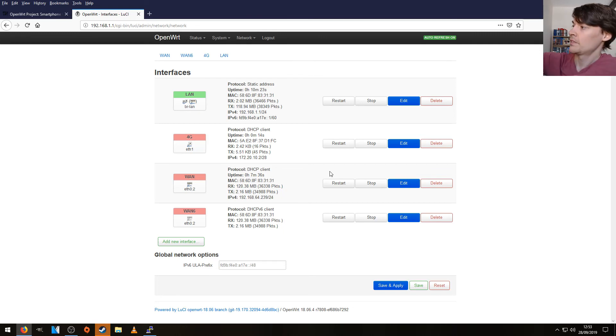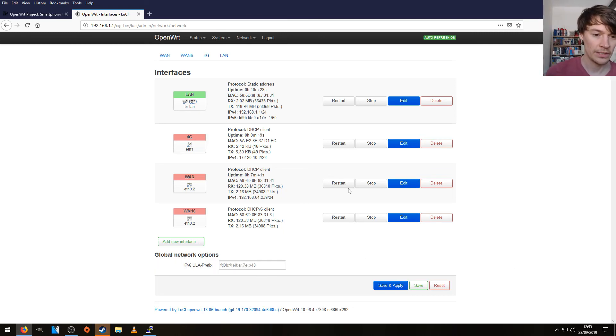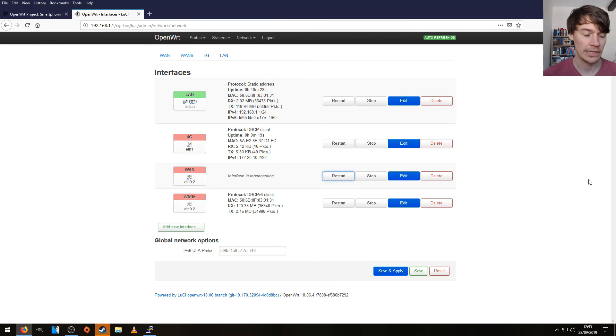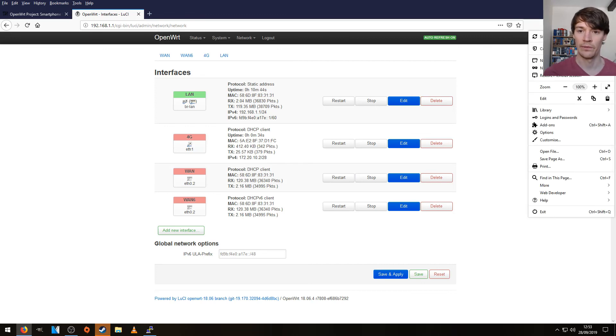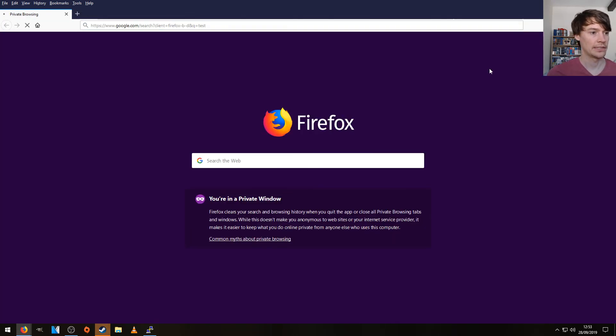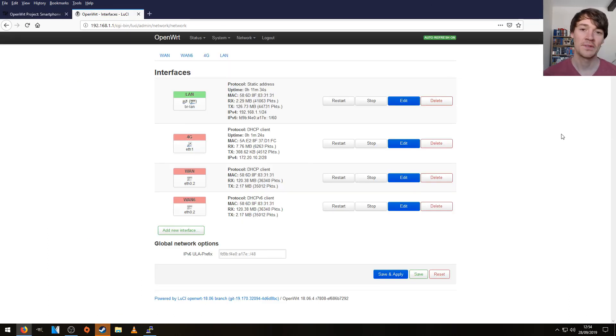Let's just unplug the other interface and restart just to show you that there is no cable plugged in. It's got no address now — we're on the IPv4 address from my phone. We'll just open a new private window to verify. So it works — I wasn't expecting that to work! Thank you very much for watching this video and I'll see you as always in the next one.